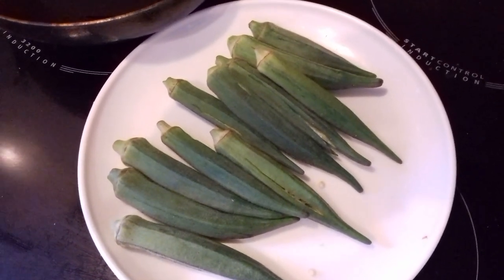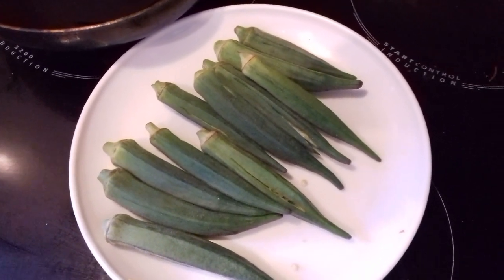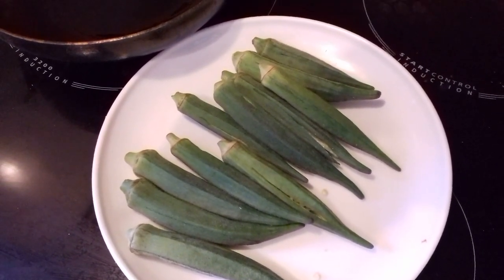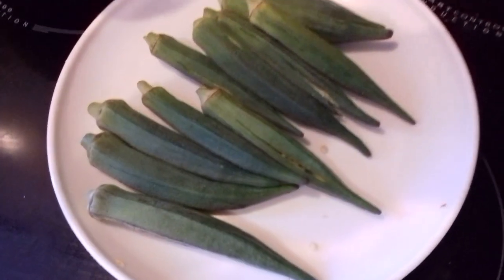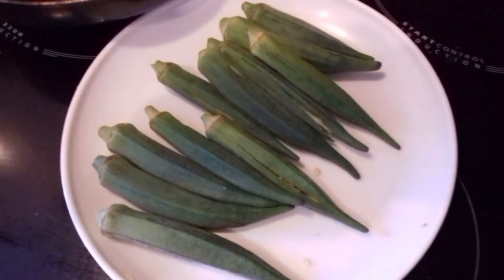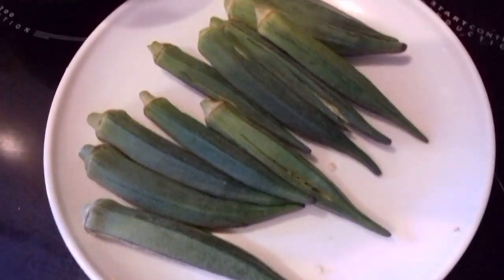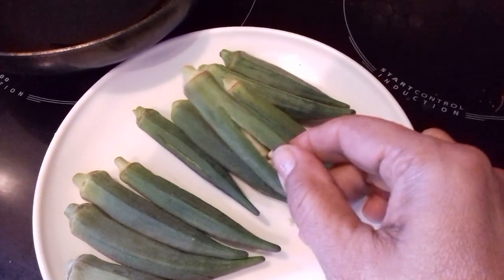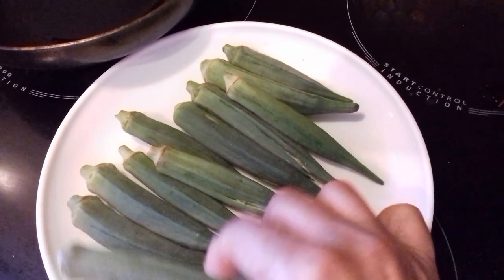Namaste. Today I'm going to show you how I prepare my gombo — bindi in Hindi and okra in English. I have about ten bindis here which have been slit. So I've made slits in the okra.